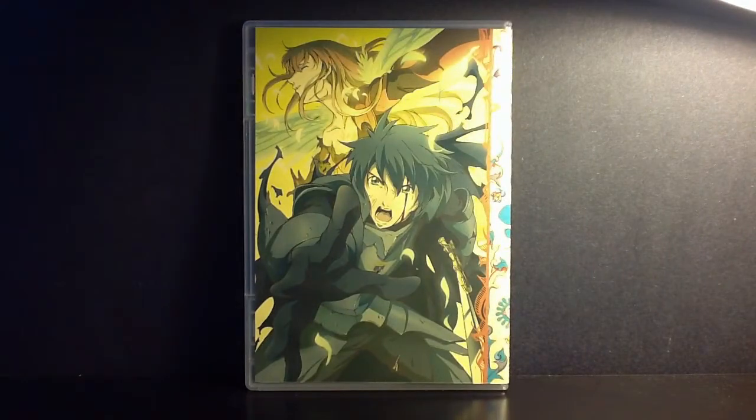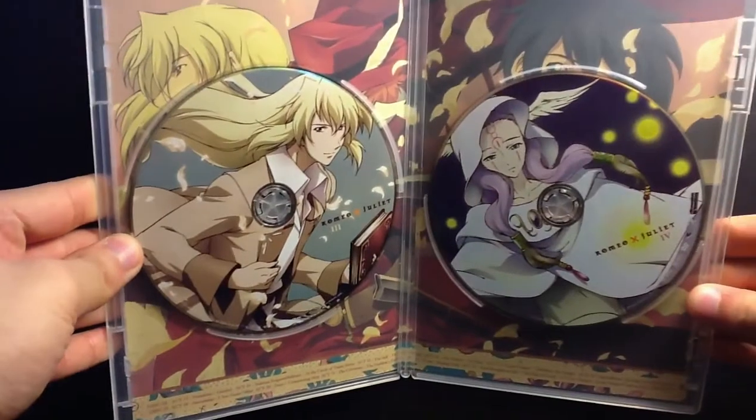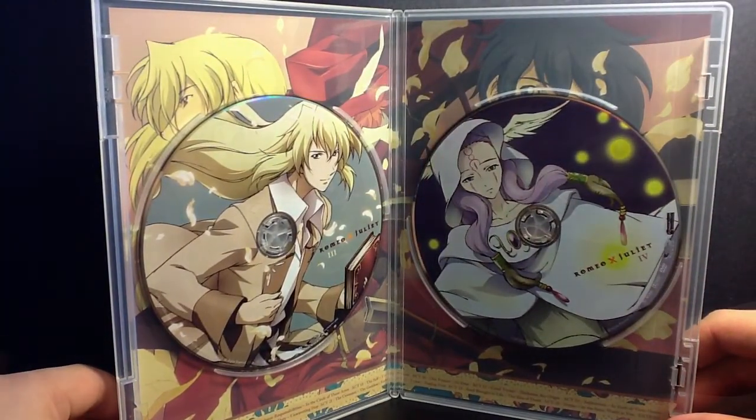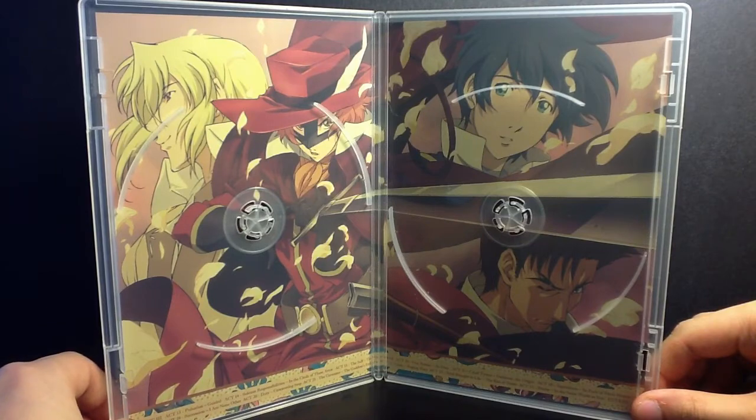Now if you're thinking that this is Romeo and Juliet like the story you know, it is not. It's totally different and I won't tell you because I don't want to spoil anything. But I was kind of disappointed. If you're looking for some romance though, I suggest checking this series out.